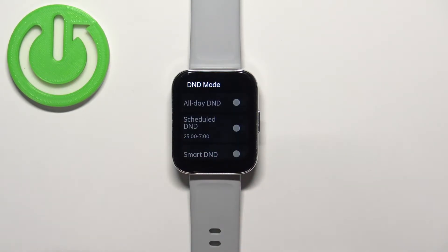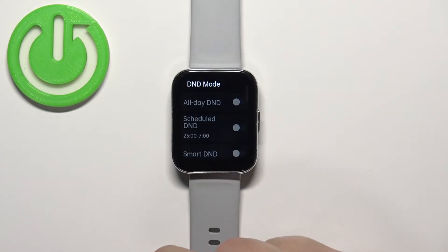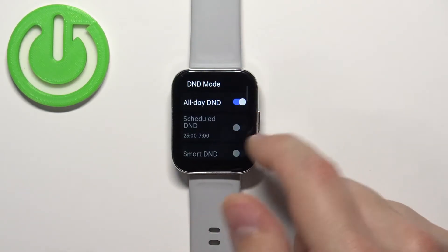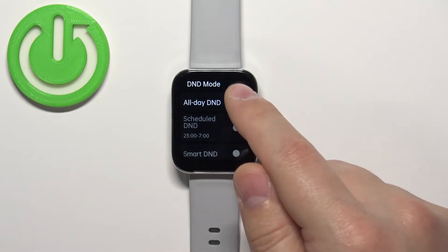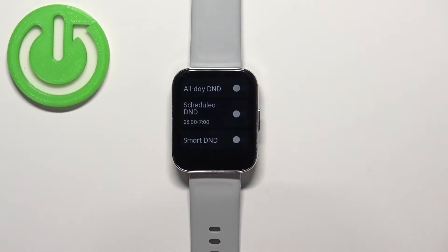Here you can enable or disable the mode by tapping on the switch next to 'All Day DND.' Turning it on enables Do Not Disturb mode; turning it off disables it. There are also two more options: Scheduled DND and Smart DND.